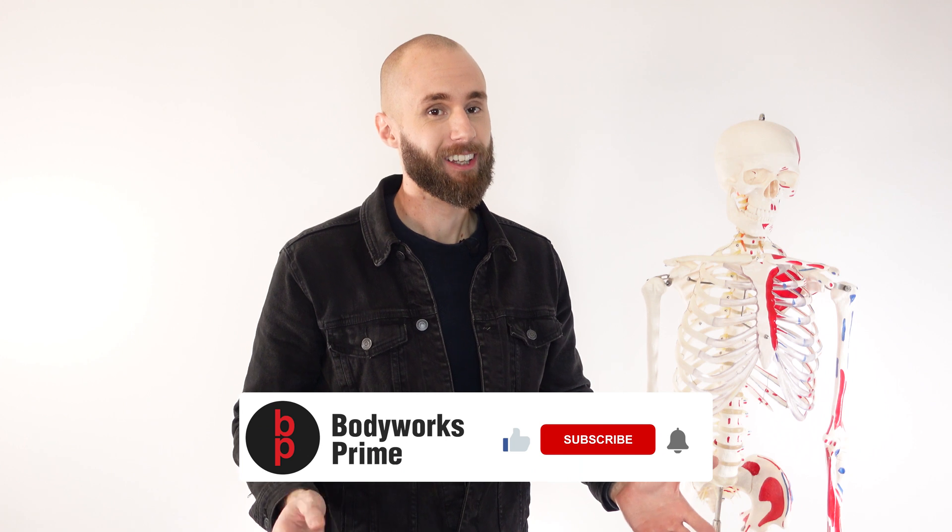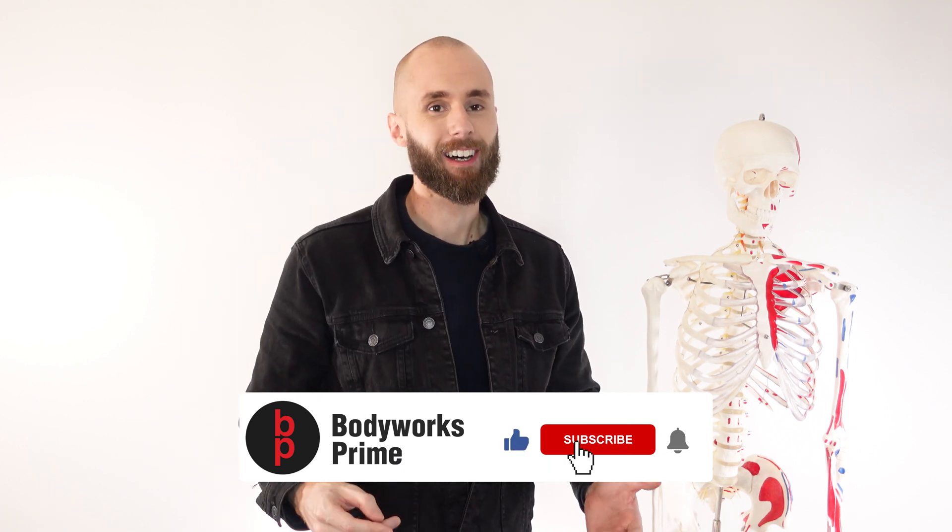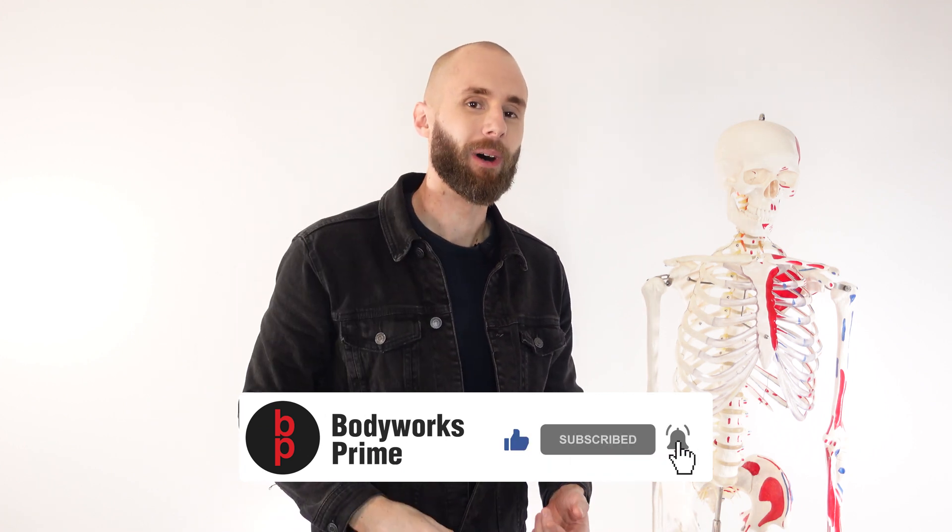Let me know in the comments below if you've got a palmaris longus — do you even care? Would you like a palmaris longus if you haven't got one? Let me know in the comments below. Remember to hit that like and subscribe button. Thanks very much for watching everyone, see you all next time.